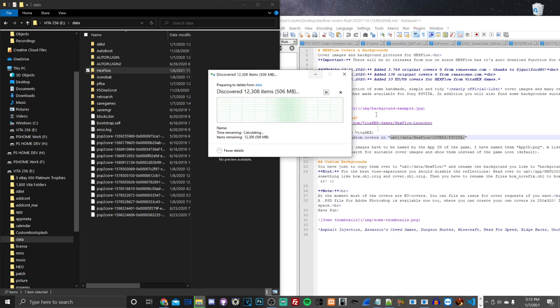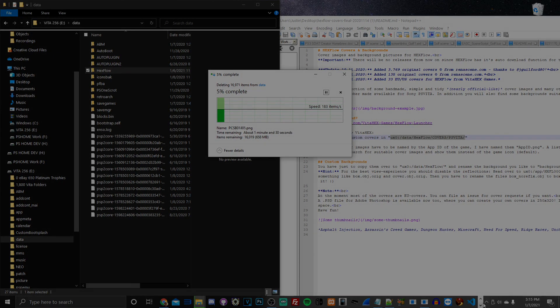You can see all my cover art files in there. It may take a little while to delete. I'll show you how to set up the cover art. Since it's taking a bit too long, I'll cut the video and come back once the deletion finishes.